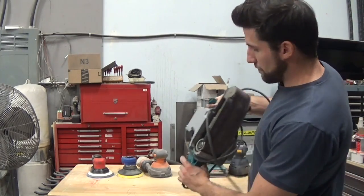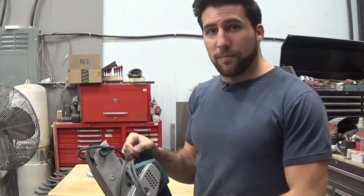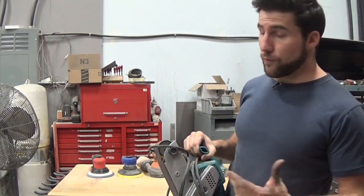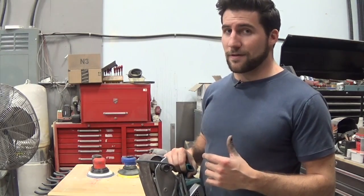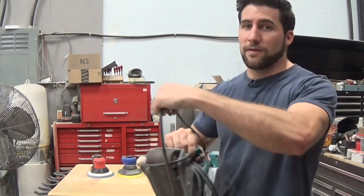First up: belt sanders. These are fantastic tools — people use them for flooring all the time. They're great for removing material quickly, mostly removing wood quickly, but also paint in some circumstances. You can get a nice flat surface with this, but you don't want to be using this when it comes to finishing — it's going to give you a very aggressively sanded look.